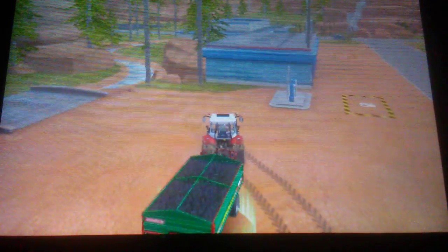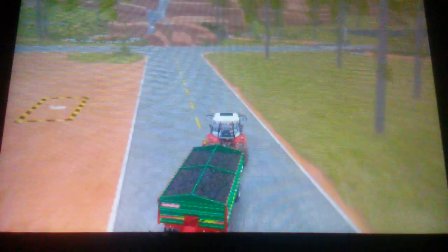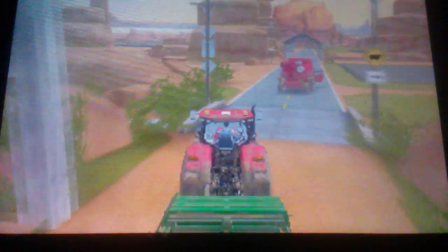Let me get some gas right now. There we go — I'm full of gas. Actually we're fine on seeds. Got 60%. Each field is about 20% at least.